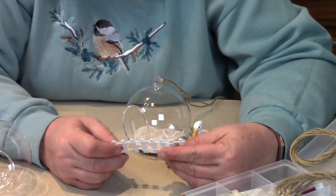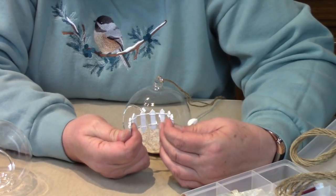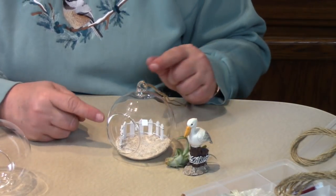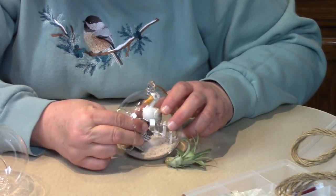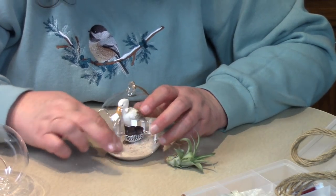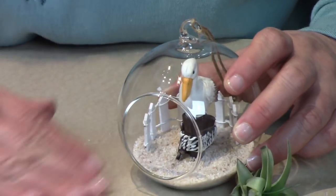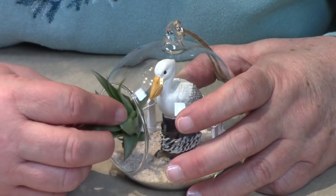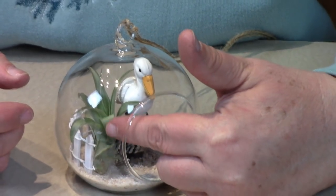Let's start by placing the fence. This is a little piece of fence that I picked up at a fairy garden supply store — you can see it has wire woven between all the pickets, so we just form it the way we want it inside the globe. I think the back would be nice. Then we'll take the pelican — he's a pretty big guy but he fits. We'll push him into the sand a little bit so he stands upright and looks like he belongs. Then let's take the air fern and position that over here by the pelican.